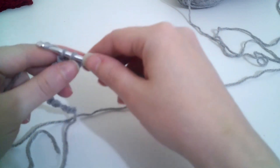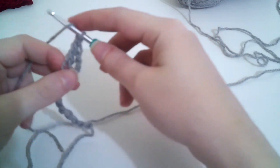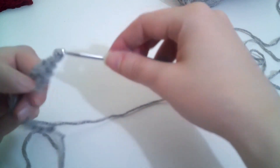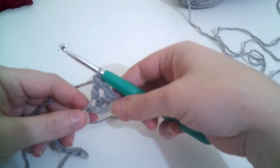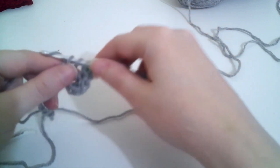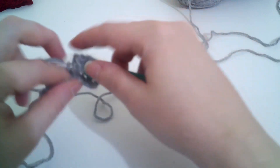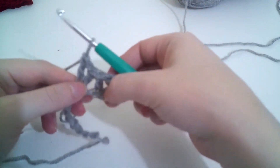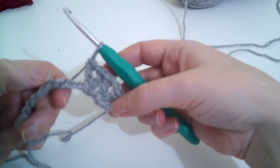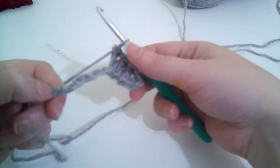We're going to do double crochet, chain 1, and double crochet all into that same stitch. Then we're going to skip one and do a V-stitch in the next: double crochet, chain 1, double crochet. We're going to do that all the way along — skip one, V-stitch — repeating to the end. In the final stitch you're going to do one double crochet. I'll see you back at the end of the row.